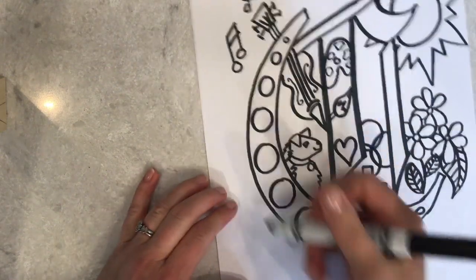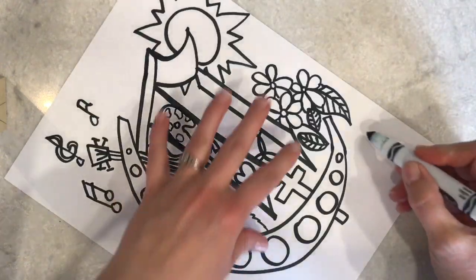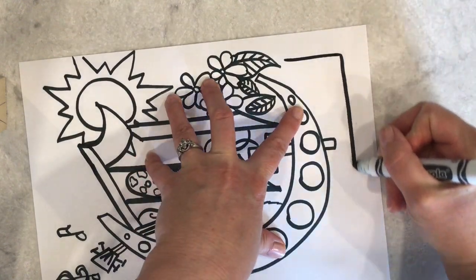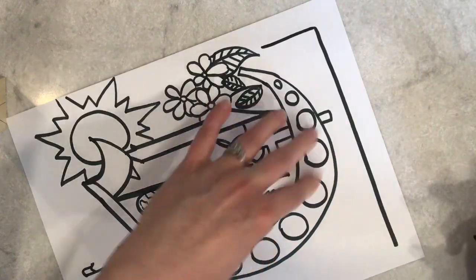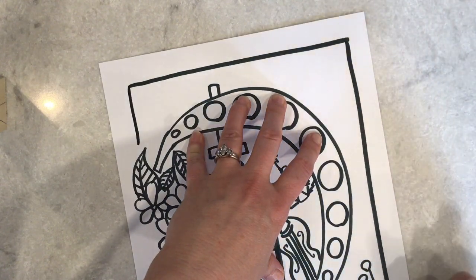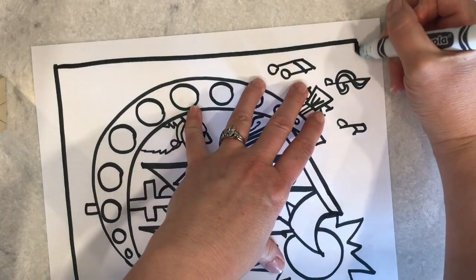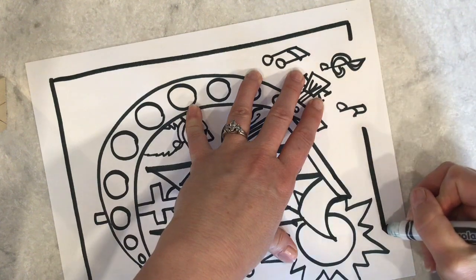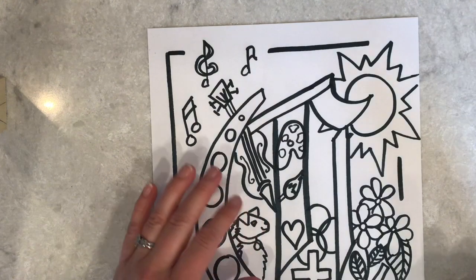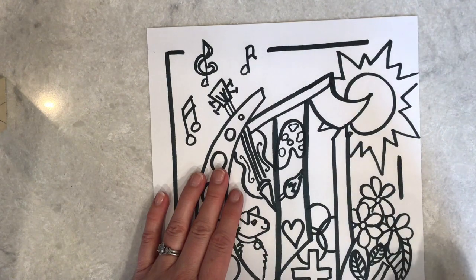Now that I have all of this stuff filled in, I still have a lot of open background space, so I'm going to go in and add that border like they tend to do in illuminated manuscripts. Sometimes they have geometric patterns outside in this border, sometimes they have individual drawings. I think I'm going to put some more flowers since I really like that flower motif, and I'm going to start in a corner and work my way around because that's the easiest way for me to do it.